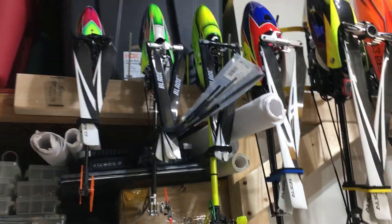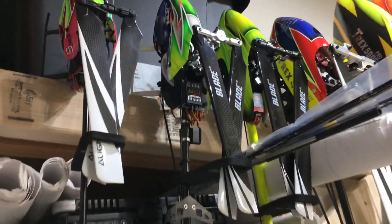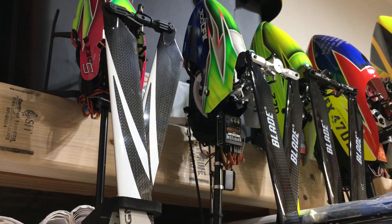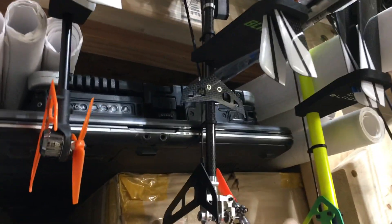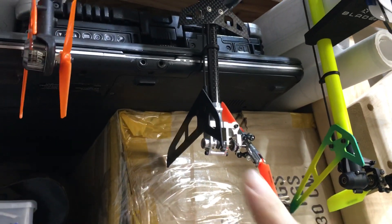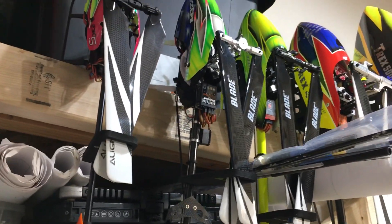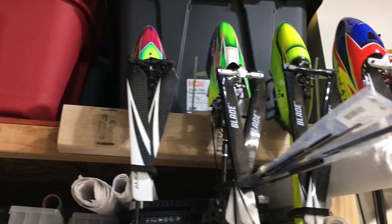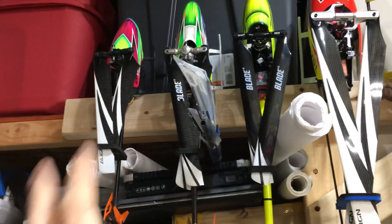Then we have the helicopters. We have my Blade 230S V2 and my Blade 300 CFX, which was a present from my grandfather for a birthday or Christmas about seven or eight years ago. That's the helicopter that really got me into flying 3D and I progressed a lot with it, so it will always stay around. I don't fly it much anymore — parts are hard to get — but I love that little helicopter.